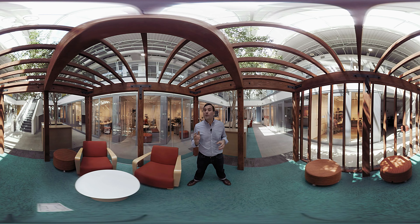Welcome to Consumer Reports Headquarters, where we test more than 3,000 products each year. In this 360-degree video, we show you every angle of how we test refrigerators.